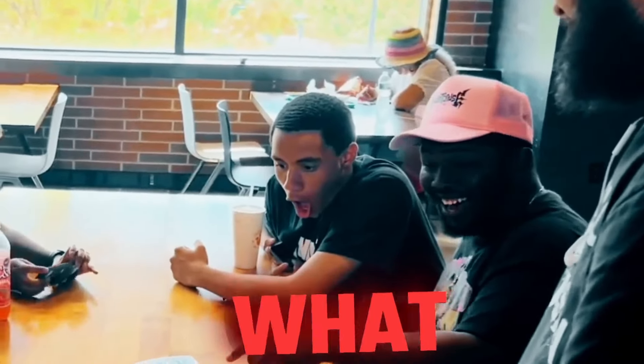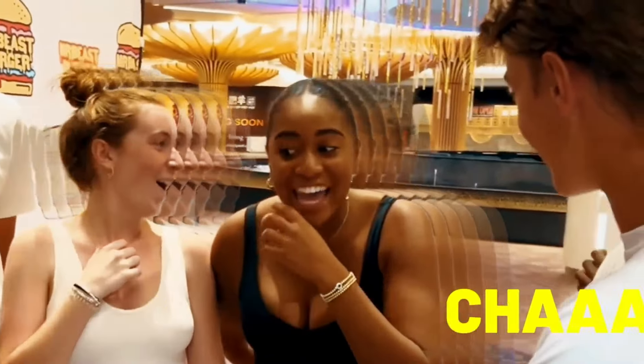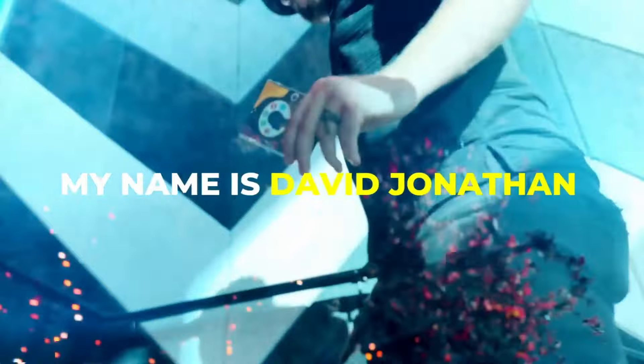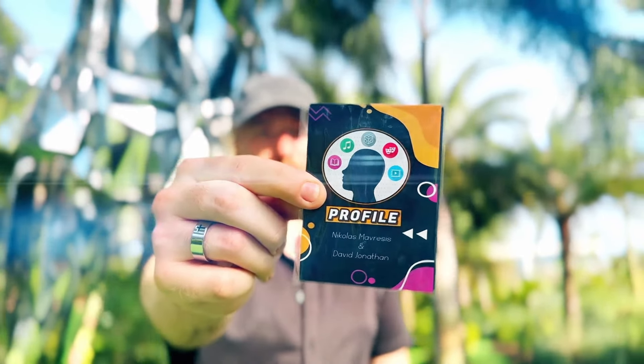Let's talk about what Profile is. Profile is an incredibly fun and engaging personality test effect that happens to use a pack of cards. You ask your spectators four questions, and you deal down their responses to arrive at a random card. A prediction is read and things take a hilarious and stunning twist towards the amazing surprise climax.